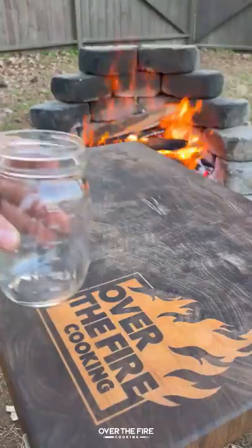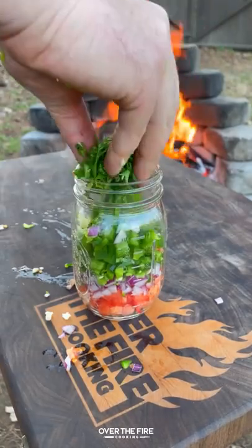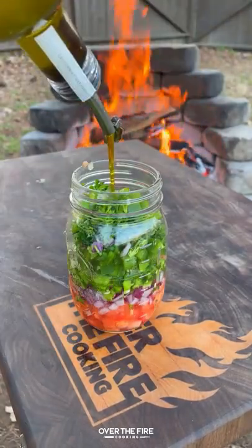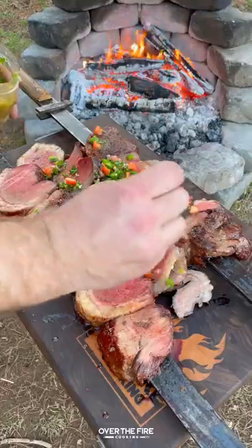Once they're done, I'm going to pull them off, let them rest, and mix together that jalapeno vinaigrette salsa inspired by a Brazilian vinaigrette salsa. I'm going to mix this all up, slicing into my picanha, and topping it with the salsa.